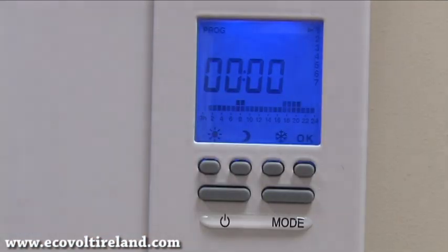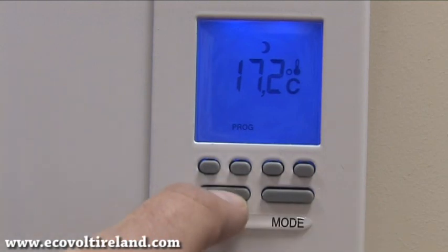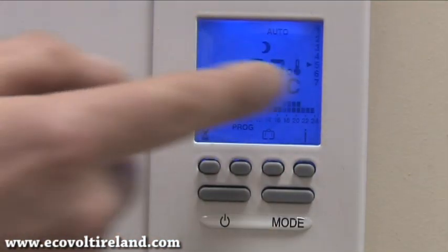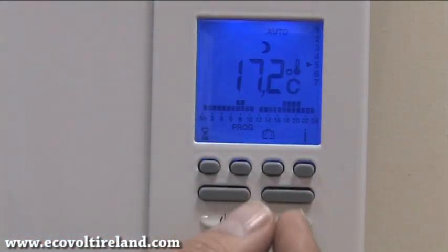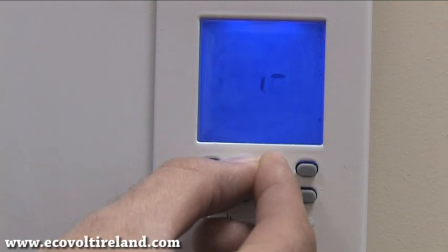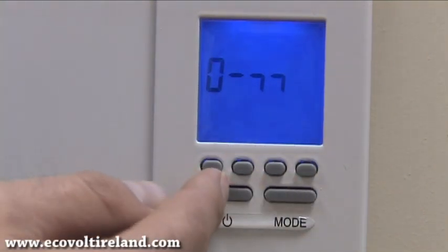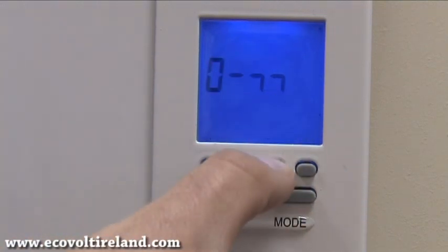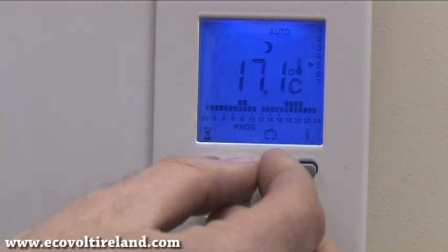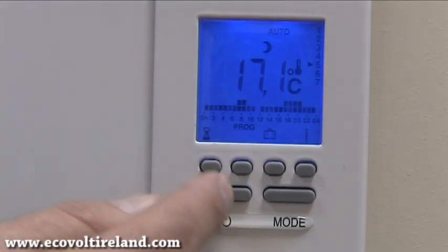If the program screen appears by mistake, press the on/off switch to exit, press it again, and press mode three times to return to the screen you want to lock. Now press both buttons at the exact same time and hold them down for about six seconds. The key symbol appears on screen — the keypad is now locked and no buttons can be pressed or programs changed. To unlock, press the same two buttons again simultaneously and hold them down. The key symbol appears and then the automatic screen appears — release and you can now make changes.